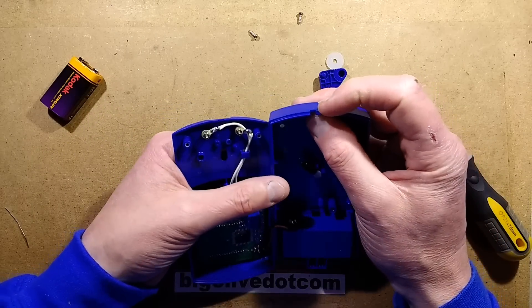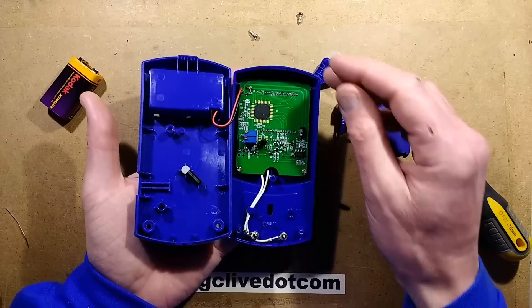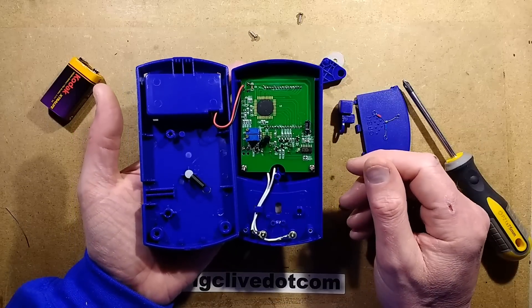I did notice there are a couple of recesses in the end that are presumably for a K-type thermocouple plug. The circuit board is not really that surprising.